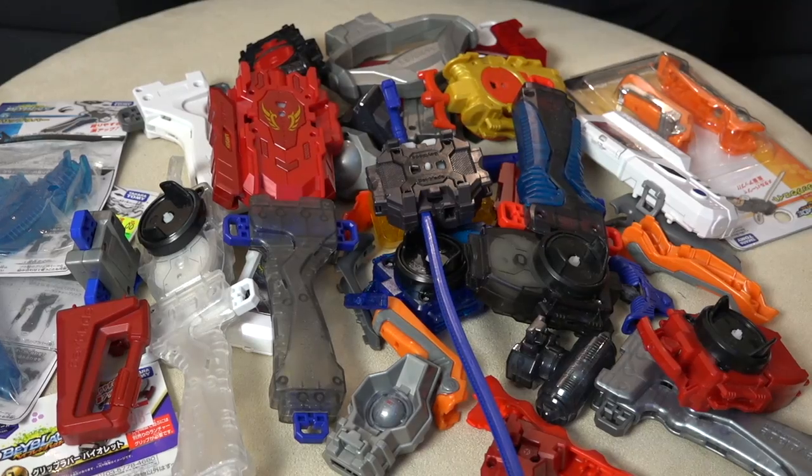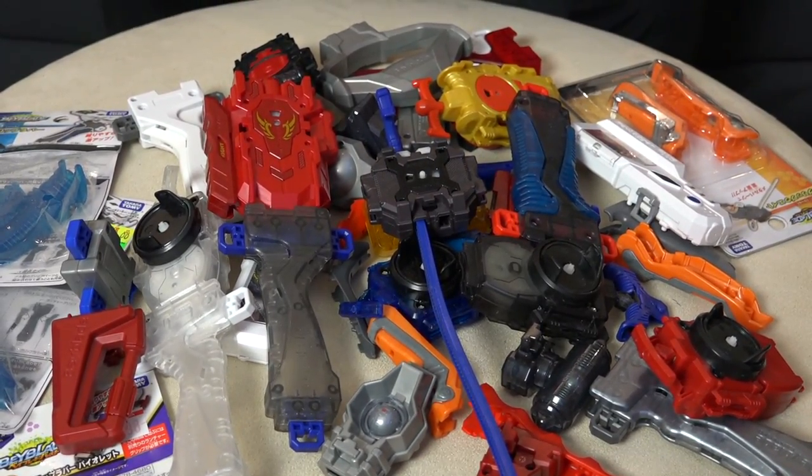Where'd the Beyblade go? OMG, what's going on guys? Welcome back to another Beyblade Burst video. Today we got another customization happening.